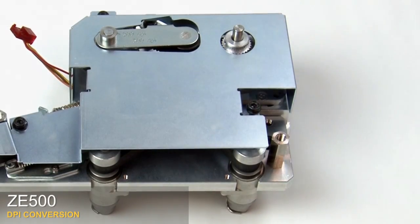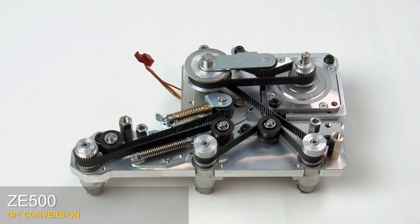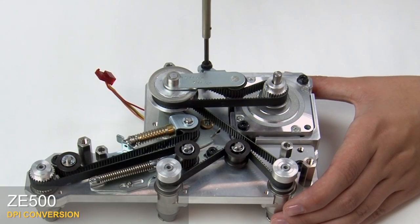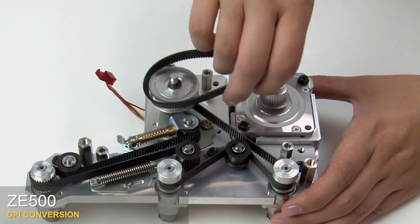Loosen the three mounting screws to remove the drive system cover. Lift off the cover. Next we'll remove the belts. Remove the mounting screw and washer in the stepper motor belt tensioner bracket. Slide the bracket assembly off. Remove the stepper motor belt.